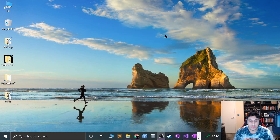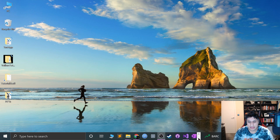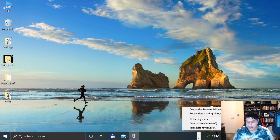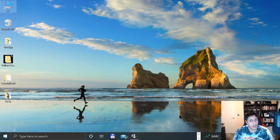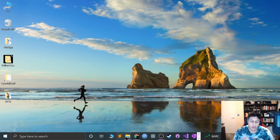Now we need to keep Joy2Key open — do not close it. Even if you press X, it still keeps running. The way to actually close it is by going to the system tray, right-clicking and selecting Terminate Joy2Key. But we don't want to do that — we need it running. So let's close down the main window and open up SameBoy.